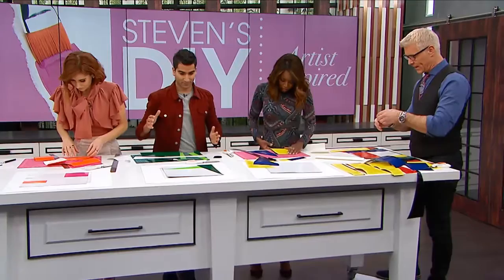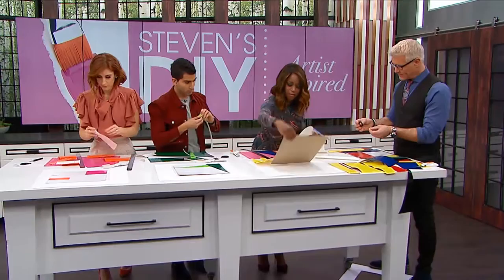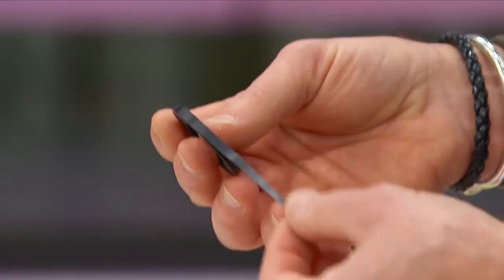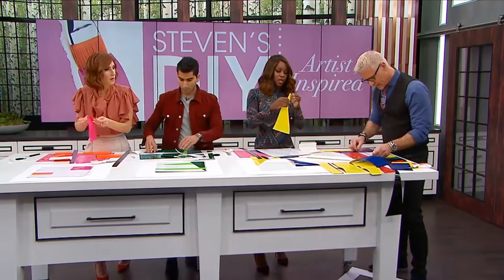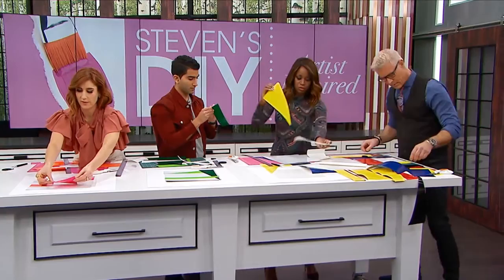Once you have your stuff laid out, I also have this adhesive tape, which you can get at any art supply store - you don't need the glue or anything else. You just take your tape. Wait, I've got these fancy nails and I can't peel anything off - you know those nails where you can't even pick a coin up off a counter? Thank you. This graphic tape from the art store really makes those clean lines even cleaner.